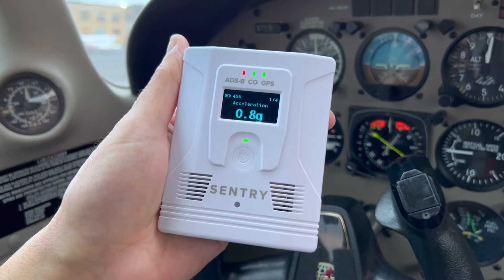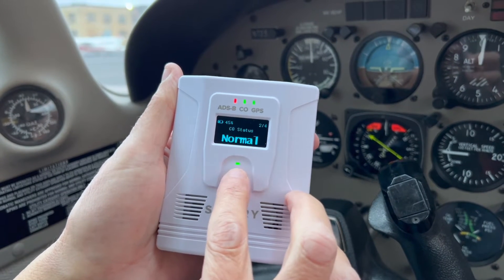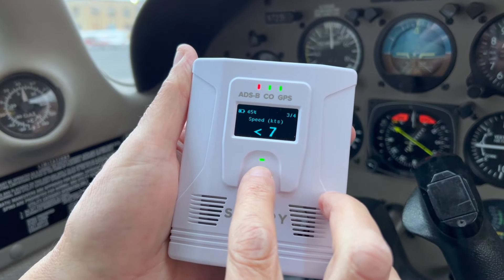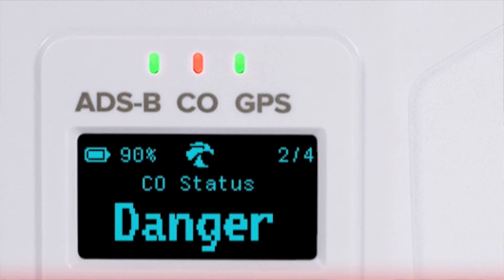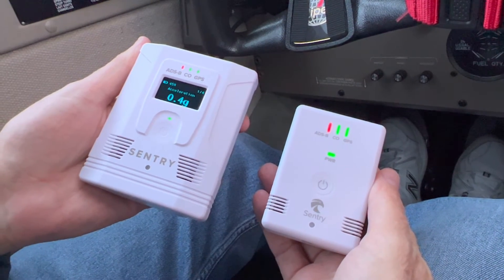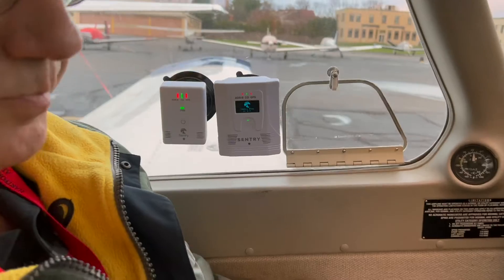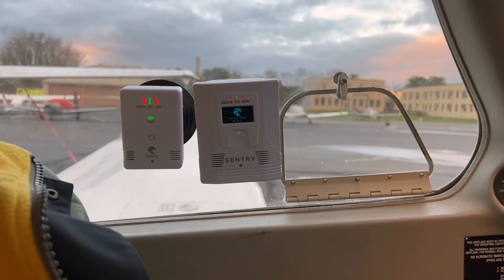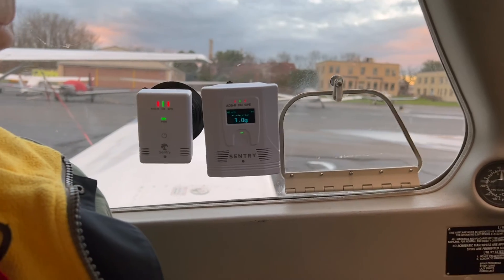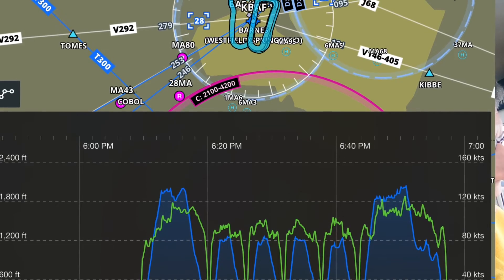ADS-B in, FISB, and GPS all work excellently. The new Sentry Plus has a CO detector, but so does the original Sentry. Size-wise, the Sentry Plus is clearly a bigger unit, though it probably isn't a factor for most people. Both fit into the nice pocket on a flight bag, so while this is a little bit bigger, it's not really a factor.